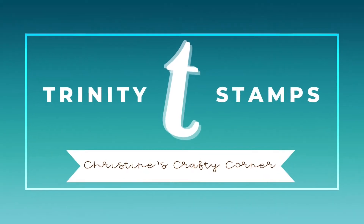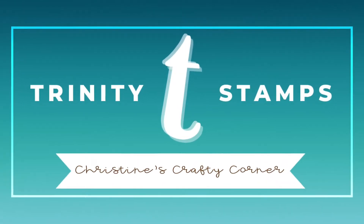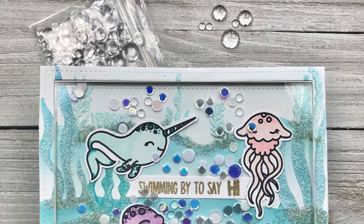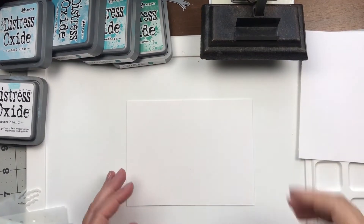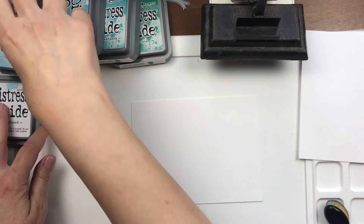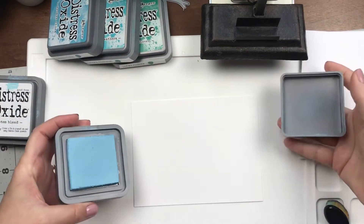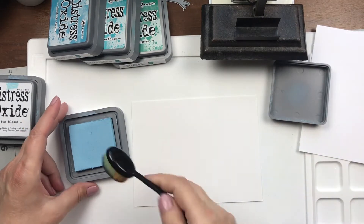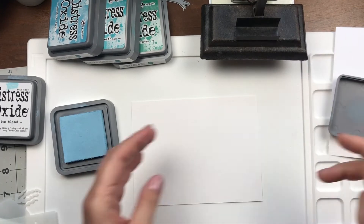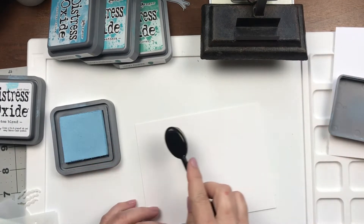Hi, this is Christine for Trinity Stamps. Today I'm going to do a shaker card using numerous stamp sets and a stencil. I'm working with the Ocean Scene Stencil Builder — it is such a packed stencil kit. It is so neat. I have been just dying to play with it.